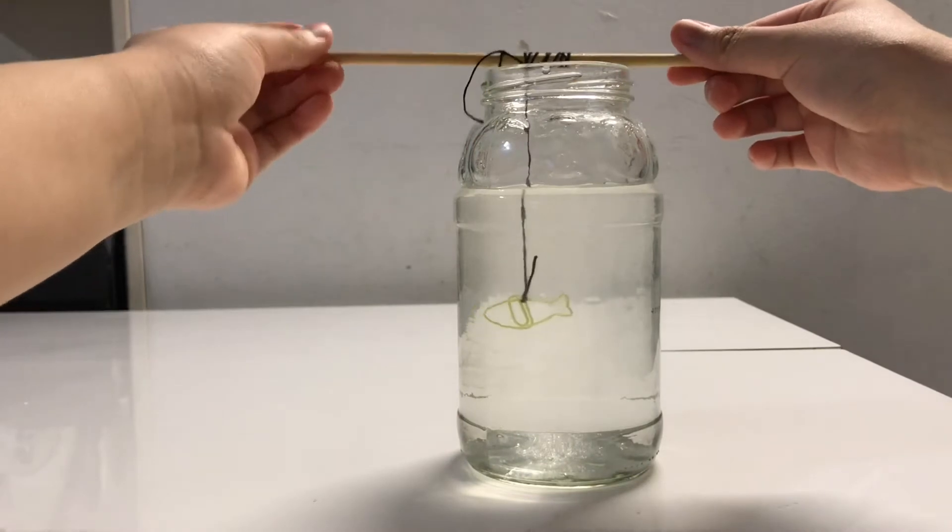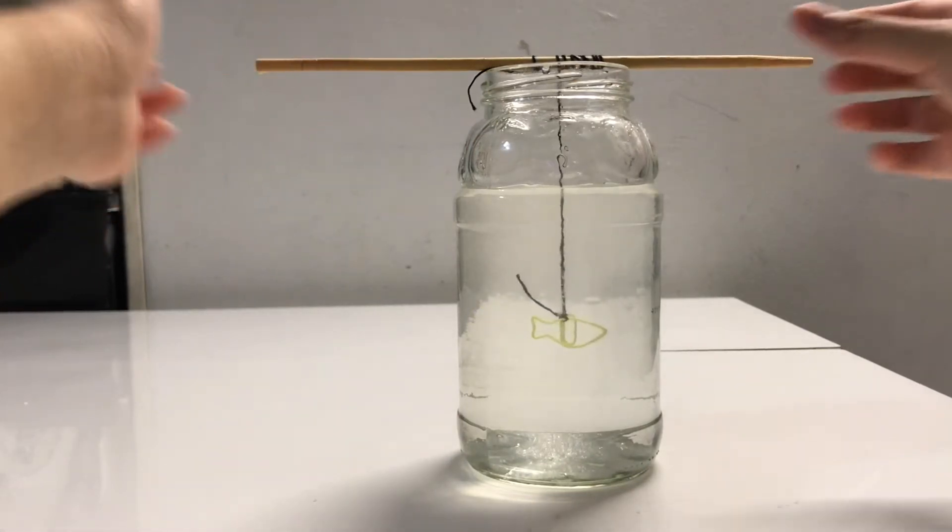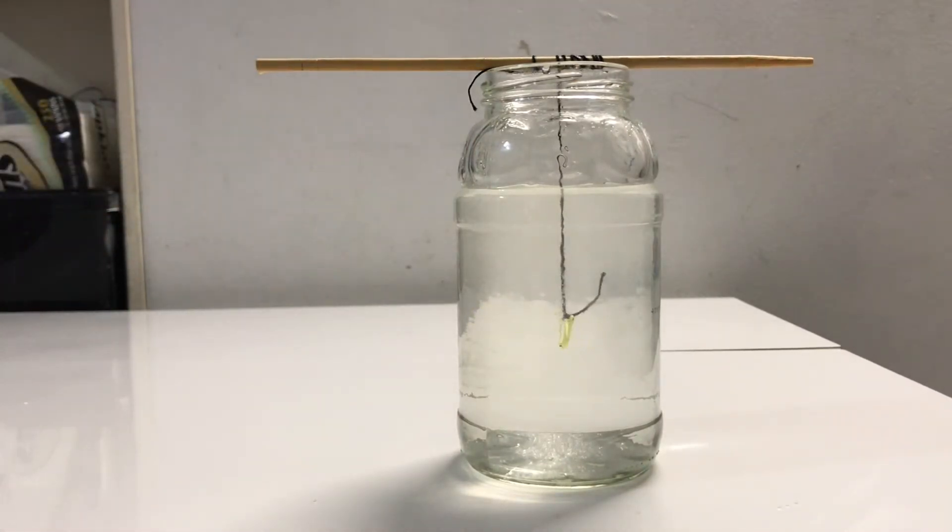In this clip, you see that I placed a string into my solution because I wanted the crystals to form on the string. However, I didn't place the string low enough into the solution, so you'll see that not many crystals formed on the string.